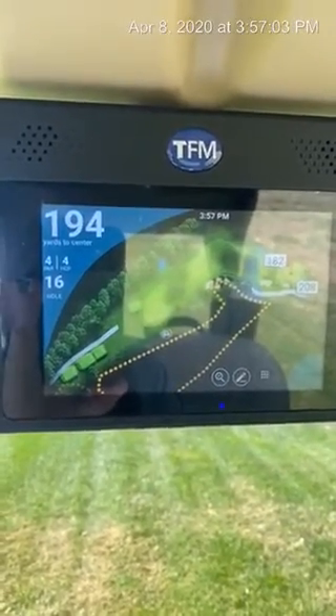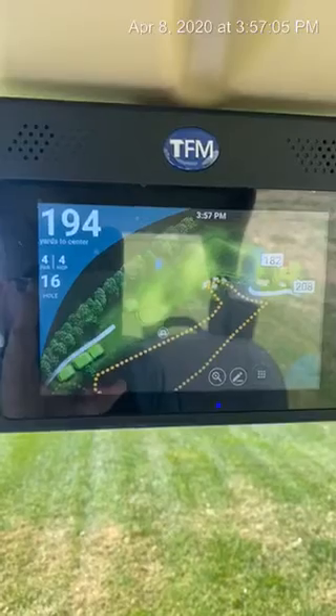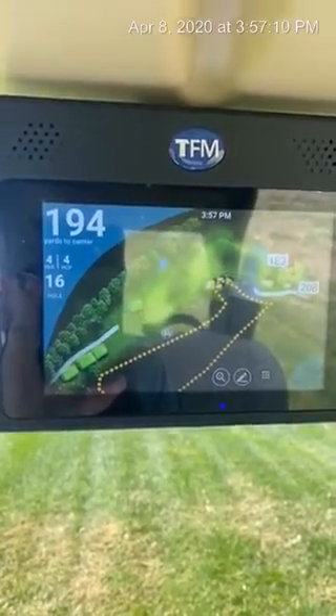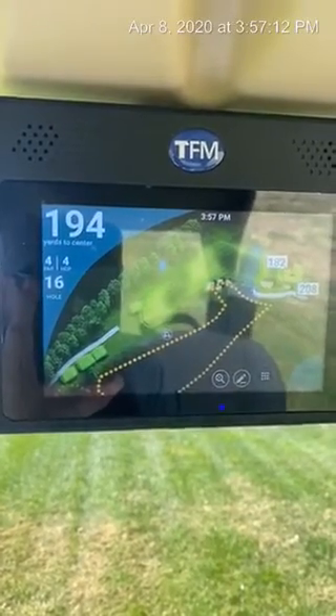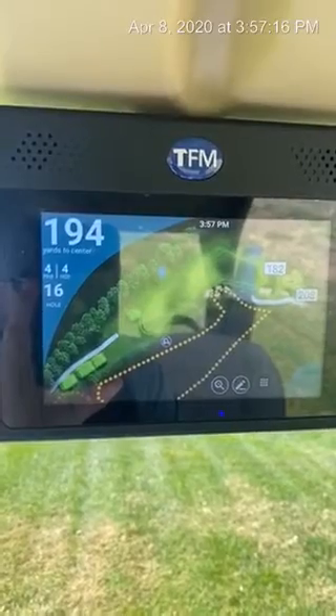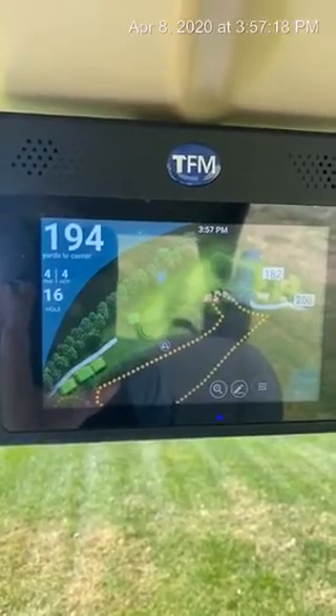To the right of my cart icon, you're going to see some yellow dotted lines. Those yellow dotted lines are to indicate a restricted area on the golf course, this being the fescue in between 16 and 5. You will see these areas around each hole, the tee boxes and the greens.